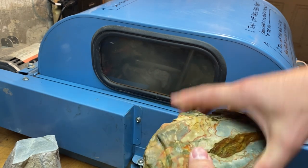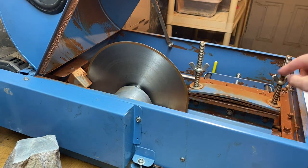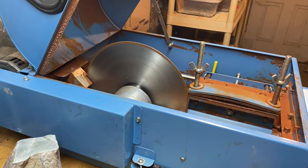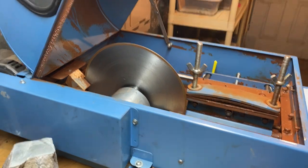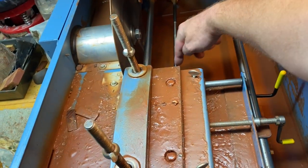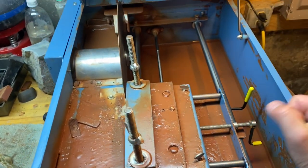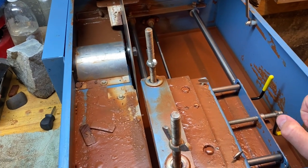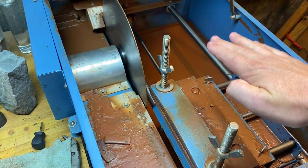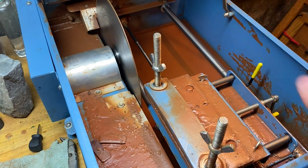So what I'm going to do is put it into our slab saw here. We've got our big diamond blade and this part here will actually clamp the stone, then it will auto-feed into the blade as it's running. This can take anywhere from eight to twelve minutes. If it's getting a lot of pressure on the blade as it's pushing through, it has a little clutch on it that will just pop until it can cut through properly.